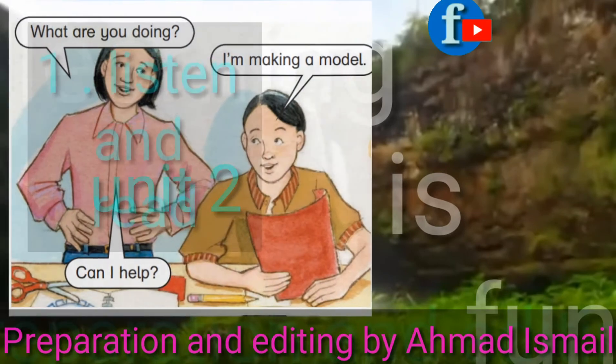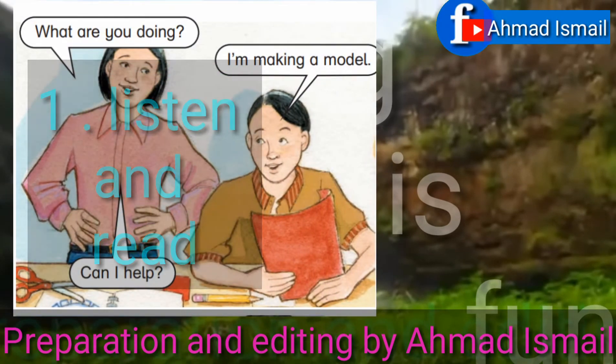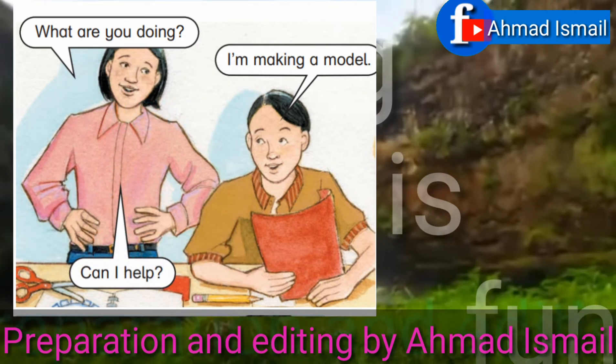Unit 2, Exercise 1: Listen and read. What are you doing? I'm making a model. Can I help?